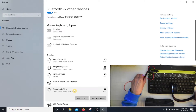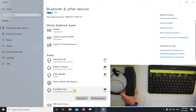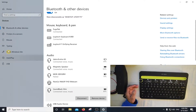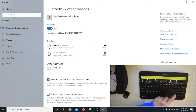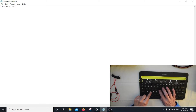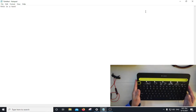So now I'm going to test the keyboard to make sure that it's working, so I'm going to type something up here. So this is a test. Okay, so the keyboard is working.